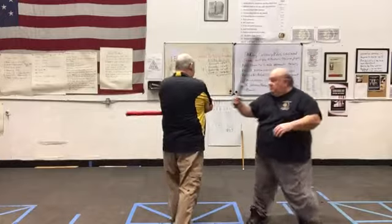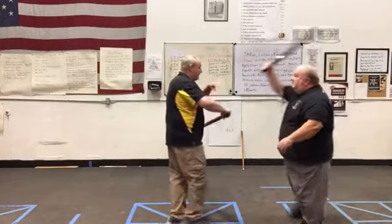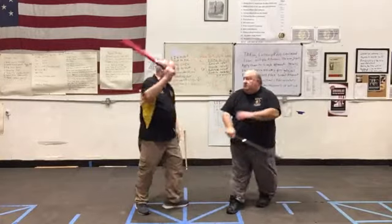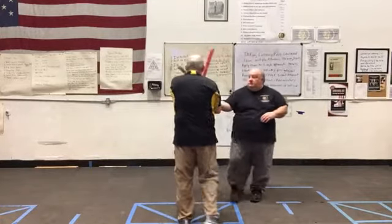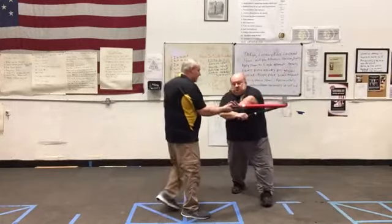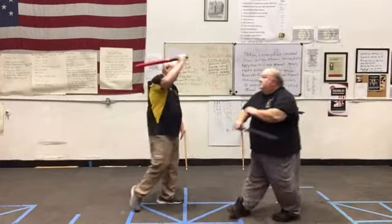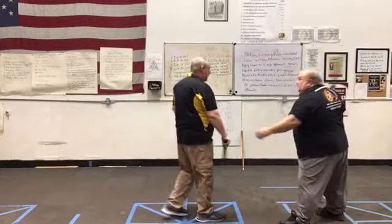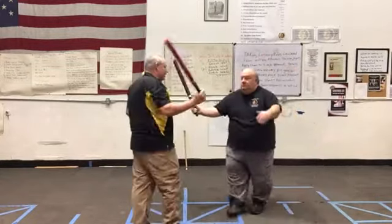So we're riposting, and we're in the habit of actually hitting the body here because of the zero-pressure training that we're using. If I'm using a hard stick, I'm just doing the thing on the stick. But if I have a soft stick, then I want to go ahead and make contact with the body as often as possible, so I get used to that.